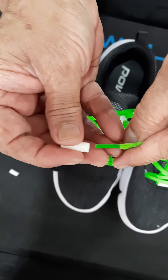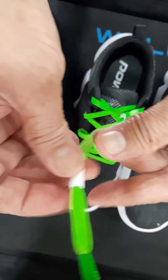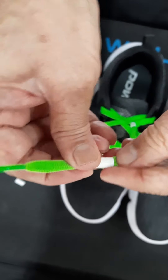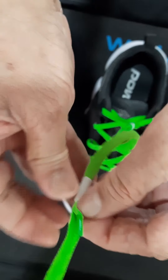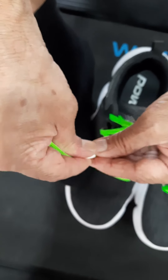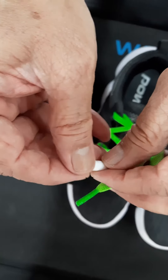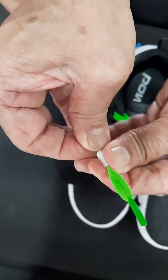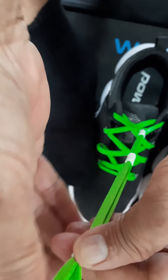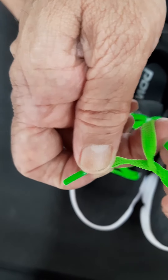Ensure the excess length is accounted for. Slide in the second and the third bead. Finally, make two knots firmly such that they do not loosen up on usage.